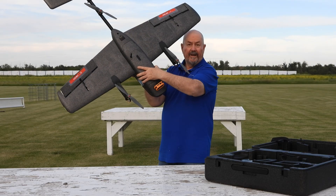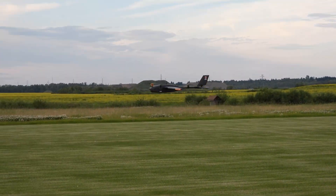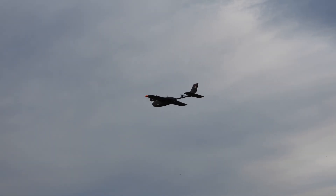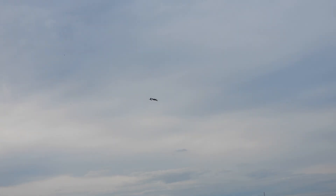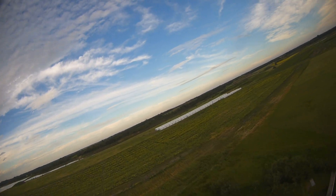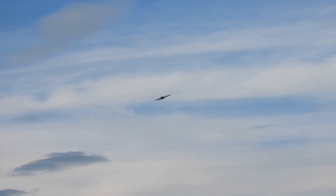So there it is — the Ewing T2 Cruiser VTOL. It's a tilt rotor, just like the T1 Ranger, and we're going to fly it right now. There it is.